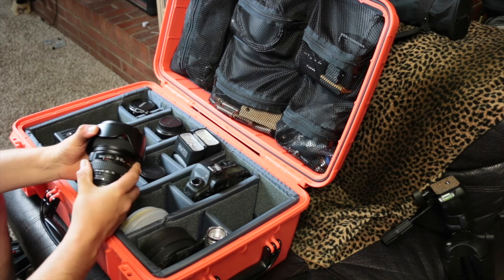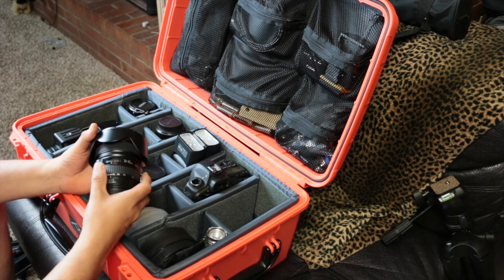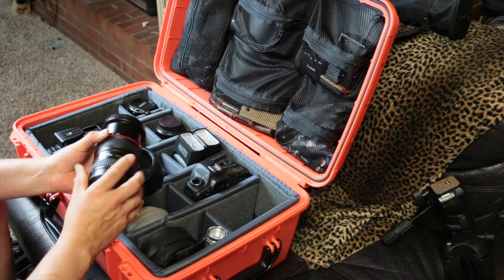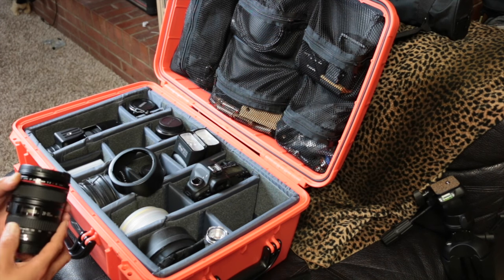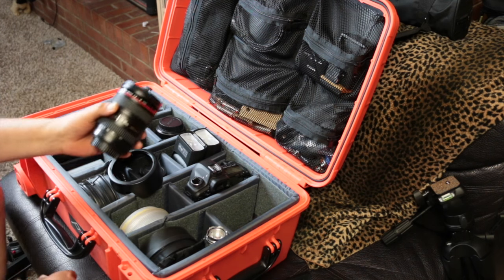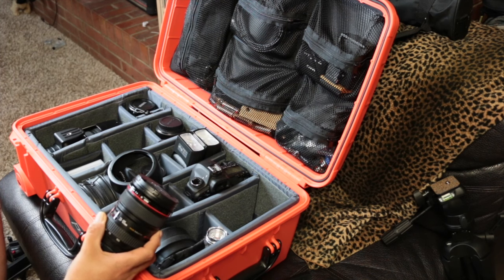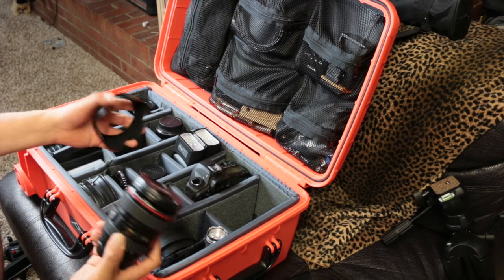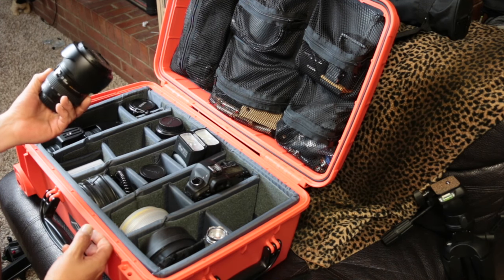The next one I have is an L lens — it's the 24-105mm. I like this one because it has image stabilization. It's a great lens you can use pretty much all the time — portraits, landscapes, whatever you want. It's not a very heavy lens. A lot of people like to use the 24-70mm f/2.8, but when you're photographing two, three, four, or five people you're not going to be shooting at f/2.8 anyway. It's also several hundred dollars less than the 24-70.